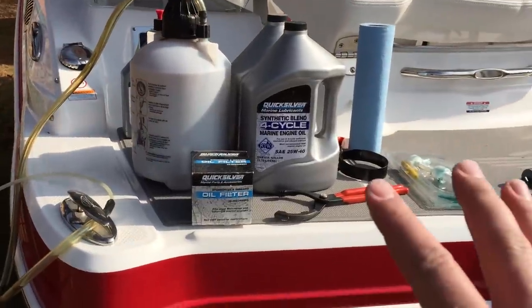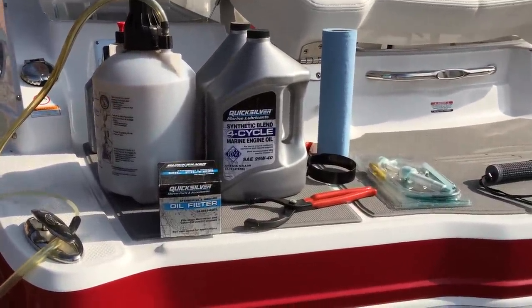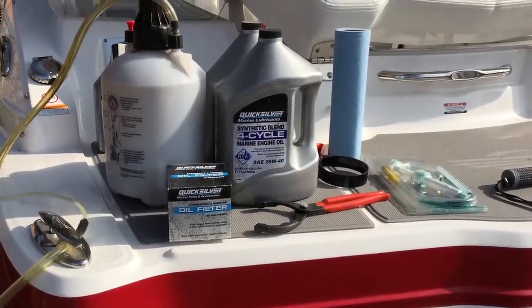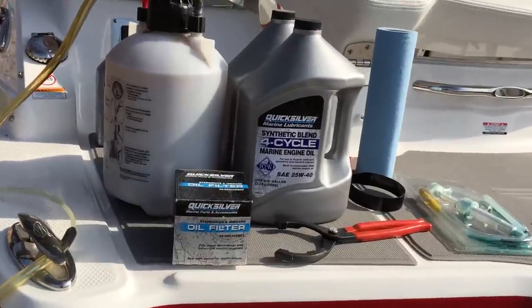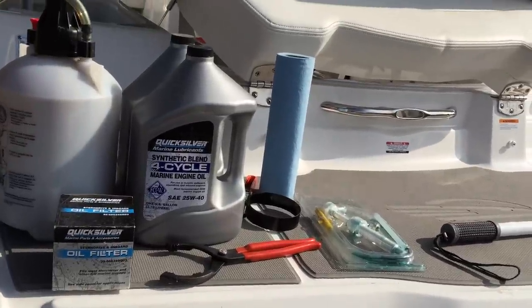But for now, I'm just going to need these main items here in the center and we'll get started. The engine is already warmed up. You want to warm your engines up some. You don't necessarily need to bring them to full temperature, but it helps — one, to make the oil thinner; two, it suspends any of the particles in there.